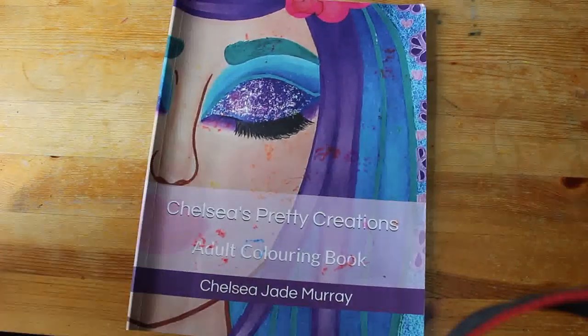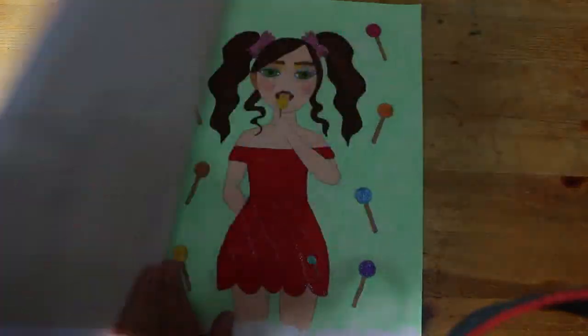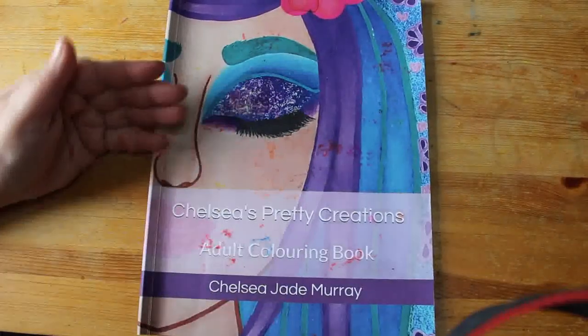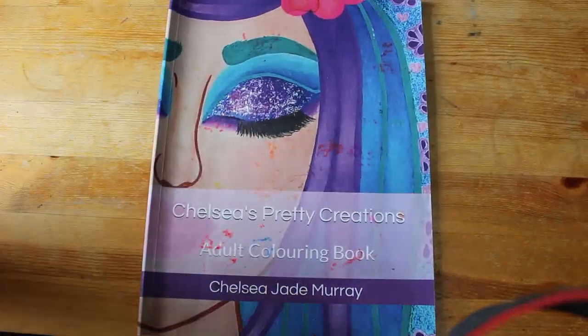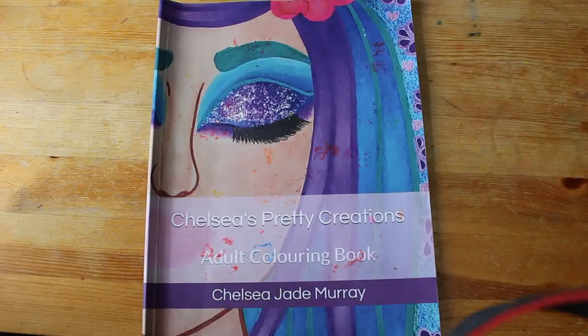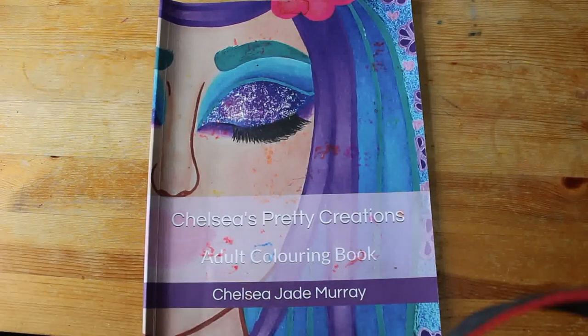If you haven't got this book and you like what you see, go and get it — it's available on Amazon. It's Amazon paper but it's not that bad honestly; it's nice, good for markers, and pencils are fine on it too. Go and support Chelsea by picking up a copy if you haven't got one. It's a nice easy fun color and I hope she puts out some more soon — I would like another one! Thank you Chelsea! I will see you all again very soon in the next video, bye guys.